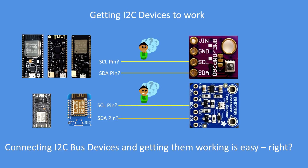The theme of this video is: connecting I2C bus devices and getting them working is easy, right? Well, no it's not. There are so many different variants of development boards, whether it be the ESP32 or ESP8266, the Arduino Mega, the Uno or Zero or whatever the device is. Finding out what that clock and data pin is can be very difficult.